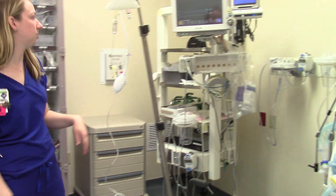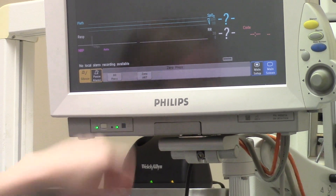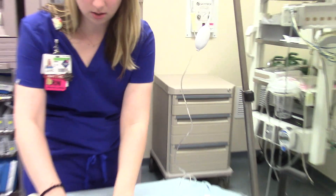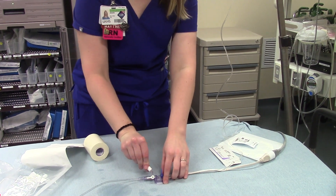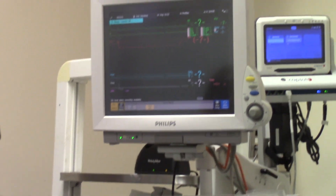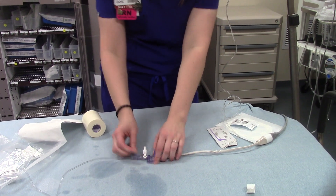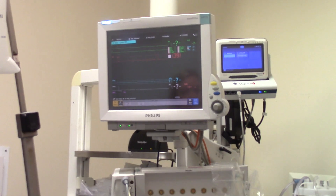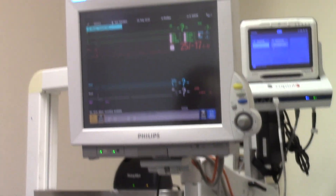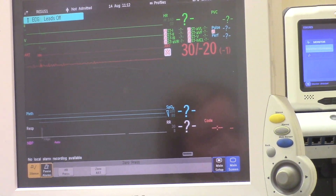Once you have the transducer on the patient's chest and everything's hooked up, you'll need to zero your art line. It really helps to have a second person to do this. Hit zero on the monitor, then hit zero art. What you'll do is flip this off to the patient — turn the stopcock off to the patient side. Open it to air, and then you're going to get zero. Wait for it to beep a second time. Once it beeps a second time, you're zeroed. Go ahead and put this back on and make sure you open it back up to the patient-side valve.